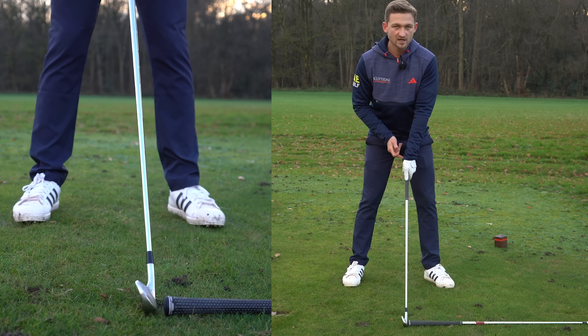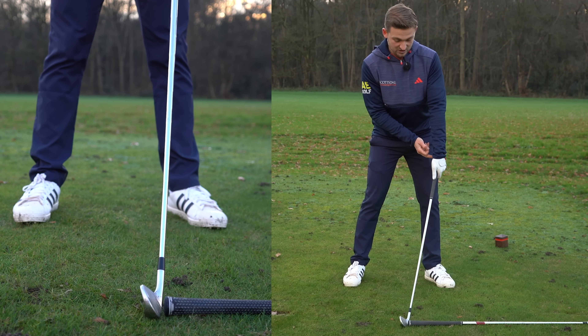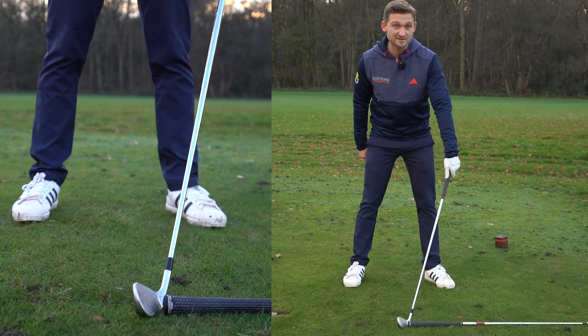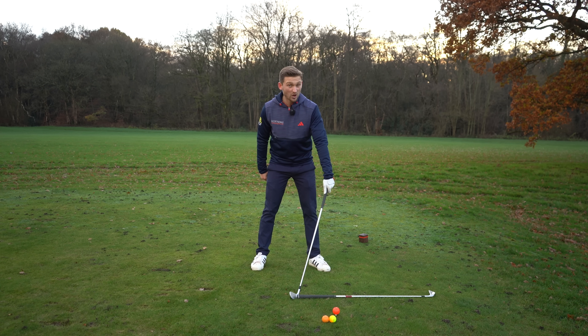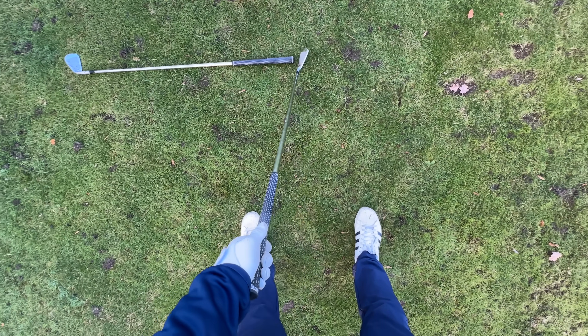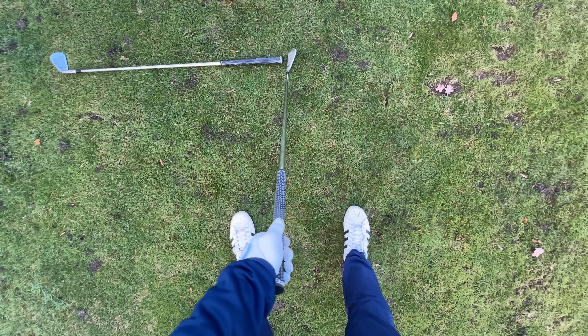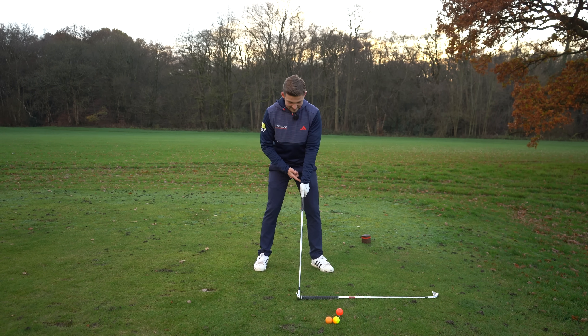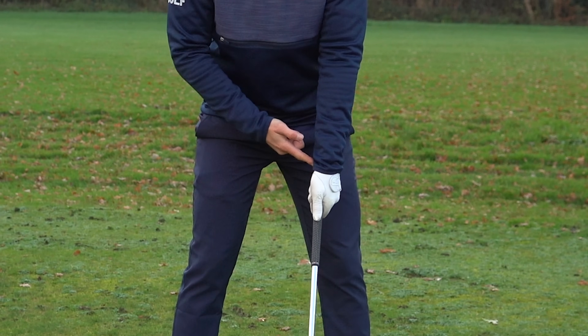Many golfers don't understand this: if we want forward shaft lean — hands ahead of the golf ball — we can't simply push our hands forwards. That's what a lot of people misunderstand. Look at this from player cam: if you do that, the face is going to be ridiculously open, meaning really bad, really weak shots.